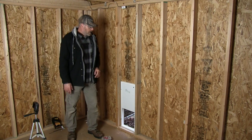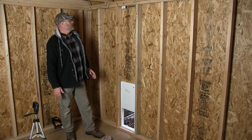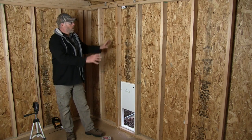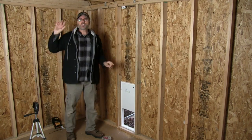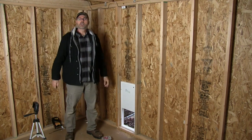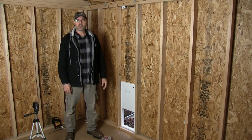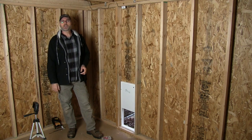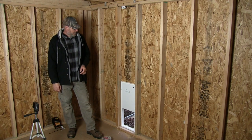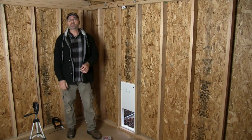That is pretty much it — this looks like it's going to work really good. I still have my ramp to make, but as far as the door, the solar panel, and the switch, it's all set. Watch my review video — I'll put a link in the corner. I'll also put a link in the description to the Ladies First chicken door where you can get yours. Thanks for watching, please like and subscribe to my channel and I'll see you guys in my next video.